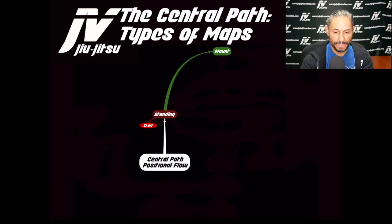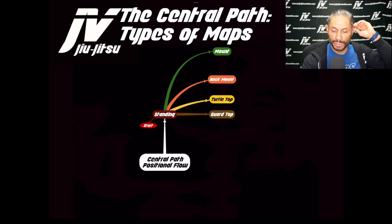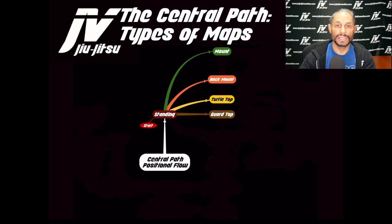From the standing position we can get to mount — not common but possible. We can also take the back using a duck under to reach back mount. From standing we can get to turtle top, using a front snap down and circling behind. We can get to guard — whether open or closed — from a takedown. And we can also reach side mount, which I call the central hub and main stabilizing position from takedowns.